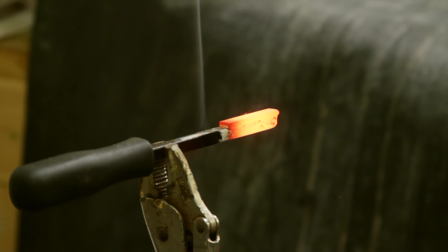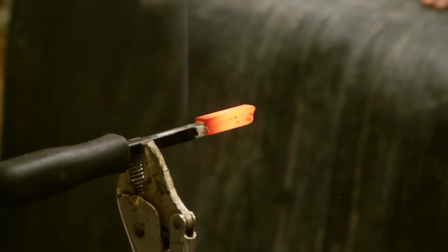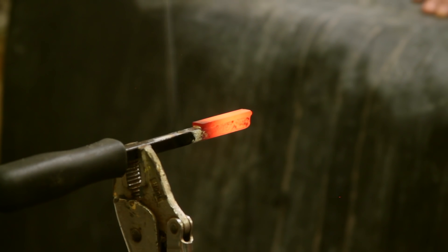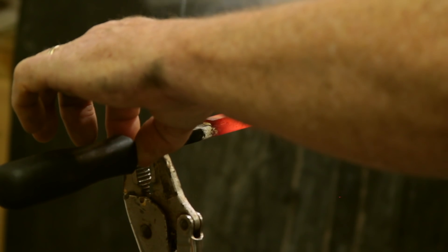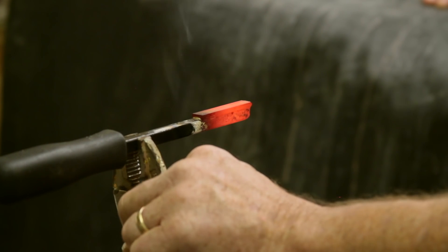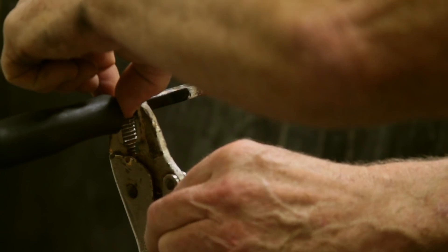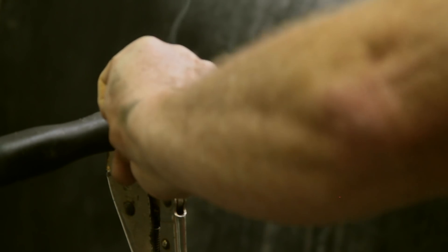Now you let it cool down. I never thought of the handles melting, but I guess that heat will get back that far. See, that's not too bad there, but if you grab the vise grips they're warm, not too bad there — but it's going to be hot right at the joint, really hot.